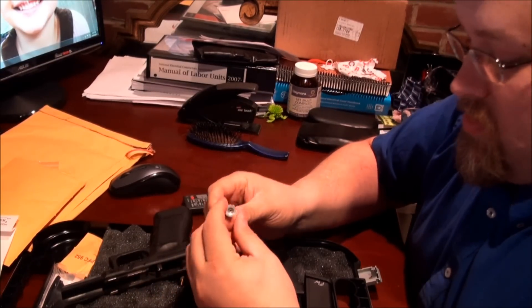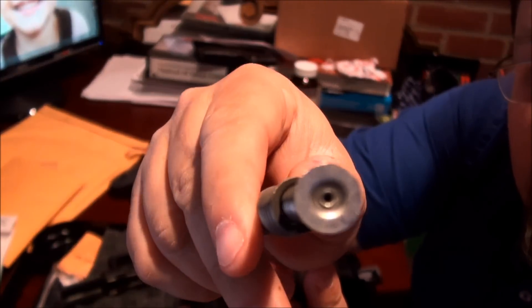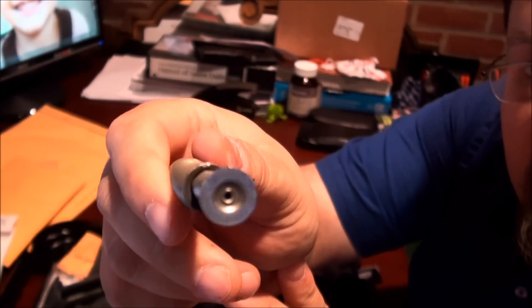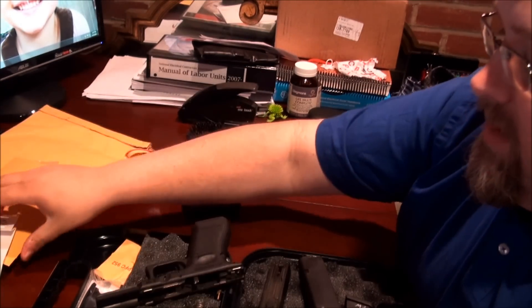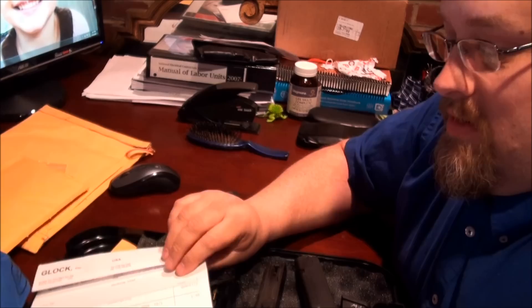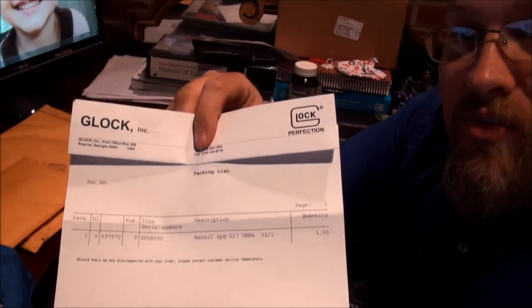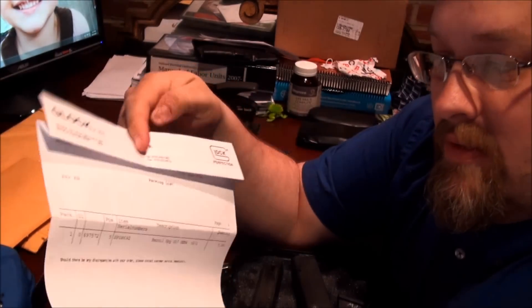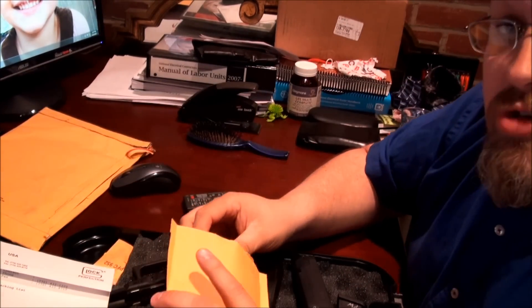This spring is supposed to have an identifier right on the end of it — either a one or a two. I called Glock to explain the issue, especially since there were lots of Glock people at the match. This is the paperwork I got sent — it's folded over to cover my address — but you can see Glock took care of the problem, free of charge.